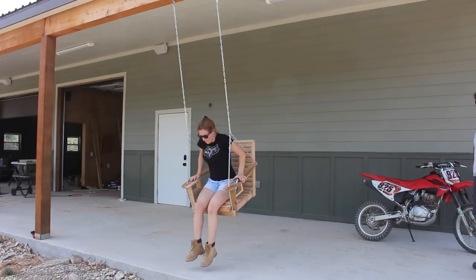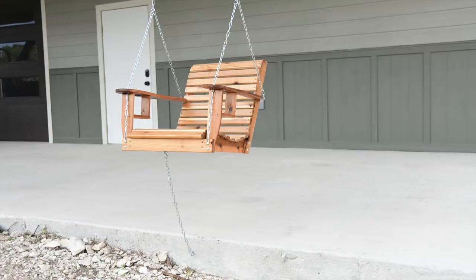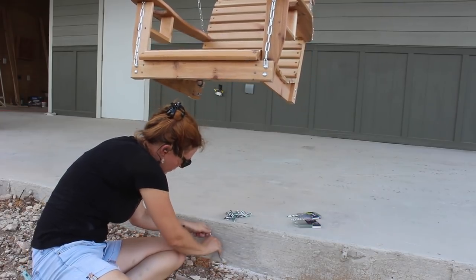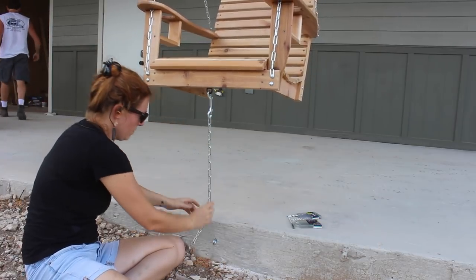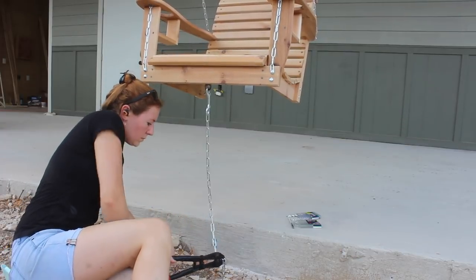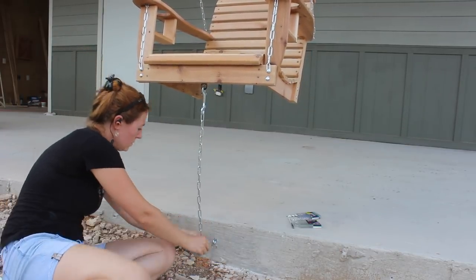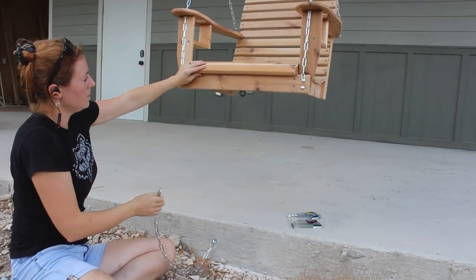I was about to call this project done when my father-in-law suggested adding a tethering option so I can tether the swing to the foundation when not in use and prevent it from being slung around by the wind. I thought this was a great idea, so I drilled an anchor into the side of my slab, cut a piece of chain to keep the swing on a tight leash essentially, and added a hook so I could grab onto a flat washer that I attached to the swing.